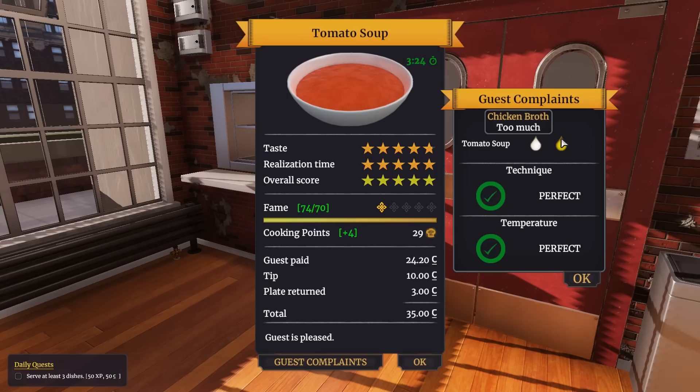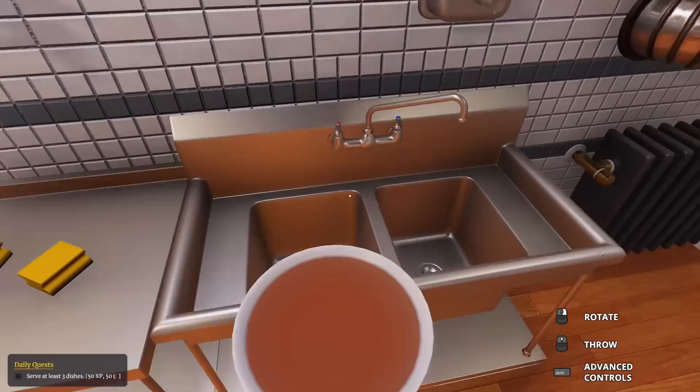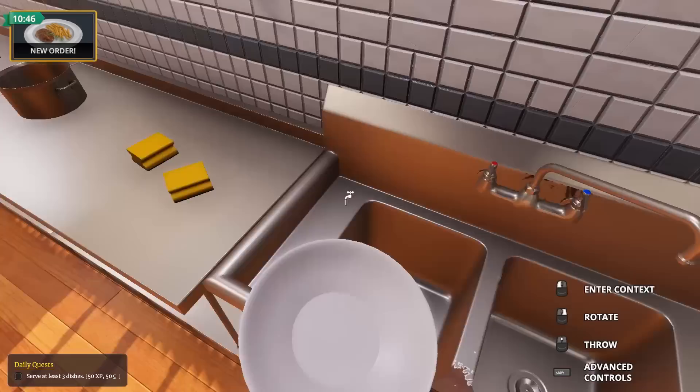Tomato soup - what? No! I forgot to put sour cream in it - too much broth and no sour cream. Why are you giving me five stars when I forgot the sour cream? How could I forget the sour cream?